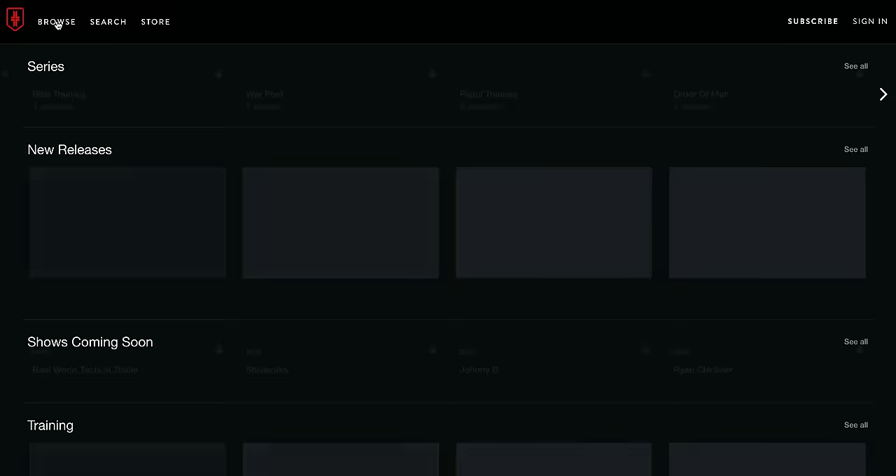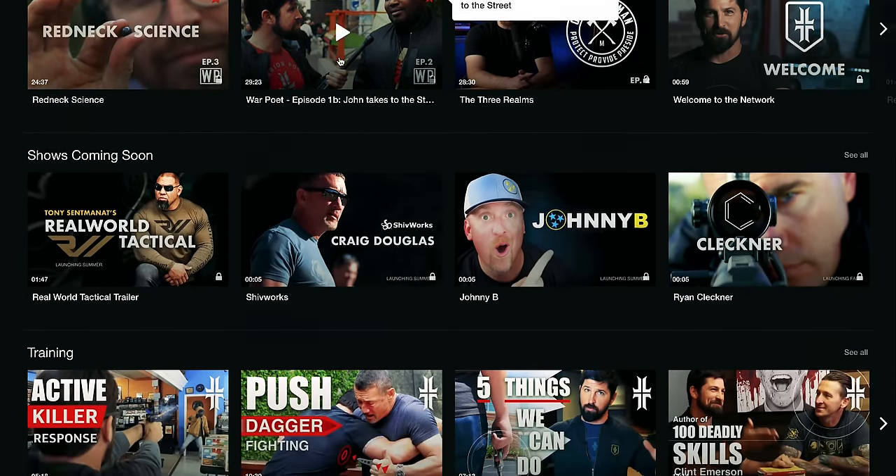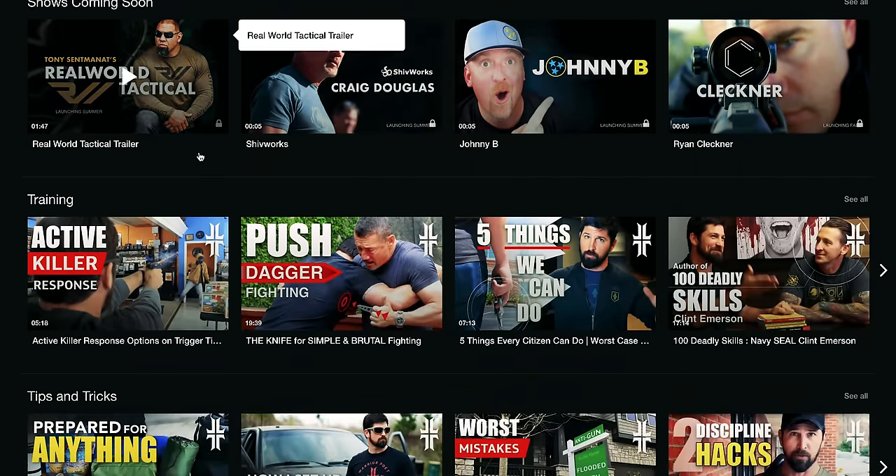All right, folks, we got something special for you — a little segment of our Pistol 3 class. If you want more of our classes, check out WPSN. We've uploaded some of our classes and more are to come, so check down below. Make sure you stay tuned after this video; at the very end you'll see a little bit of a teaser of our classes.